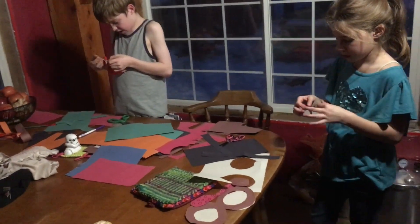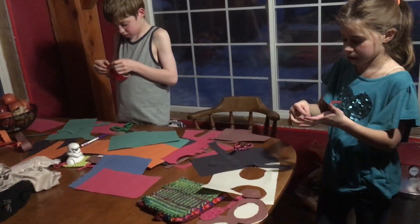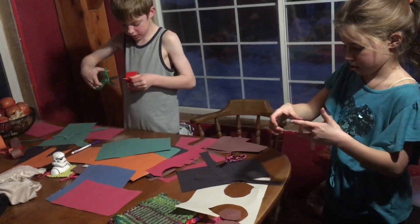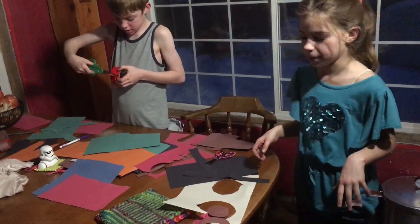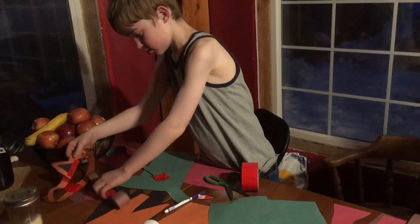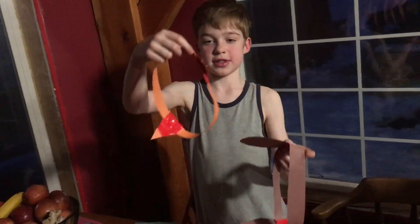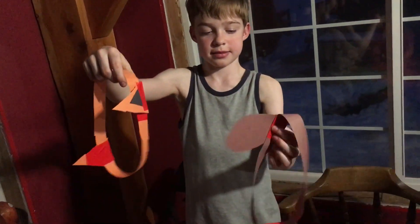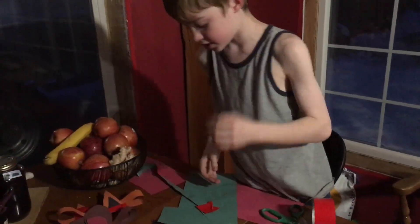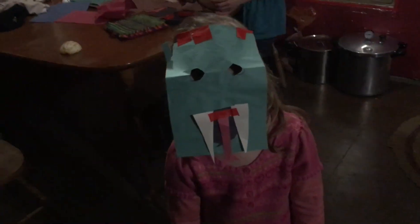Kids, can you tell me what you're making? I'm making masks and costumes — I'm making Minnie Mouse. This is a mouse and this is supposed to be a cat, the mouse and the cat. They're from my favorite book series, Redwall.